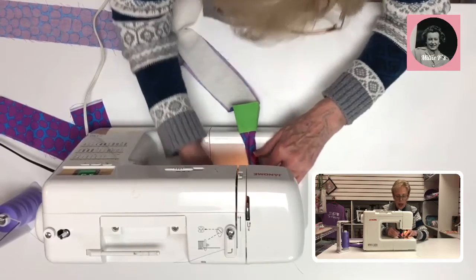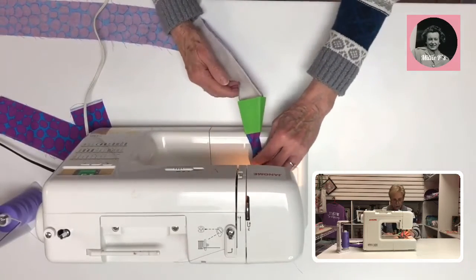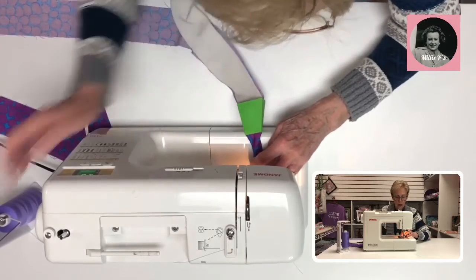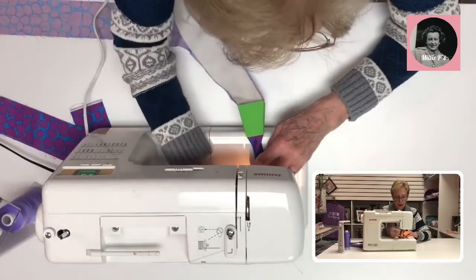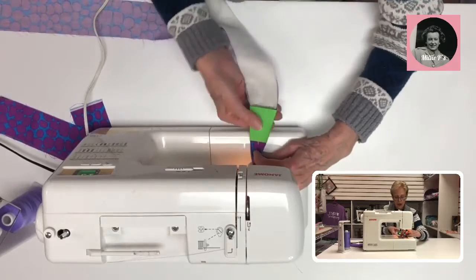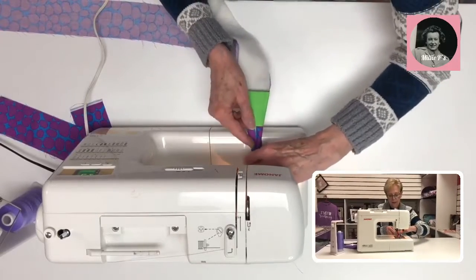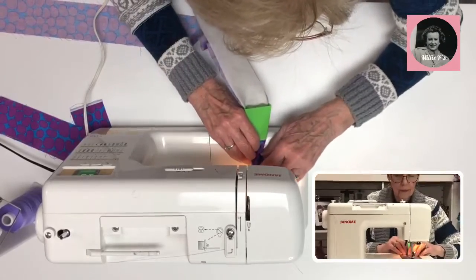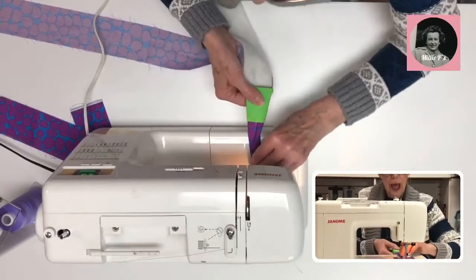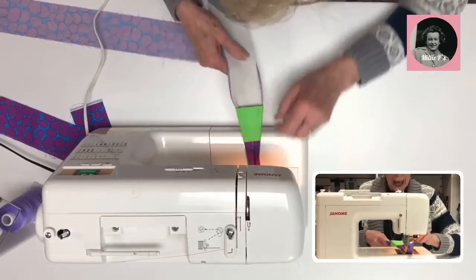I'm going to start sewing toward the edge of that little turn — you don't want to sew down the middle, it doesn't look as good. I just start sewing and let it get going a little bit. As I'm pulling this, do you see how it's turning so nicely? I just keep pulling and turning and it glides through like butter.